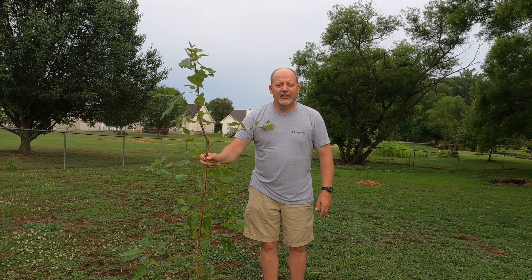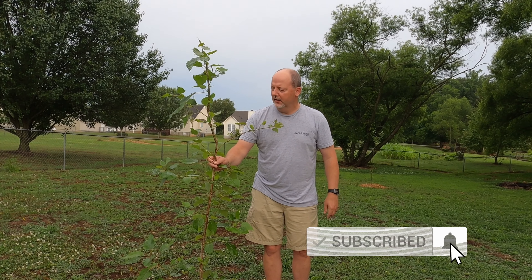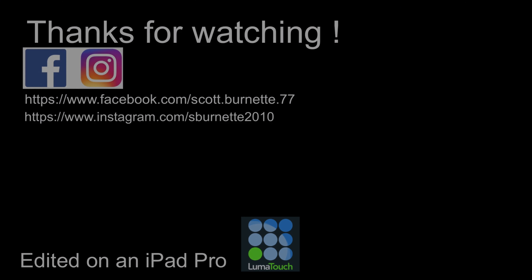We'll come back in about a month and see what they look like. Hopefully they'll be taller than me — and this one almost is. If you like this video, give me a thumbs up, hit subscribe, hit the bell to be notified, and we'll try to put some more footage out this week. Y'all have a good day and thanks for watching.